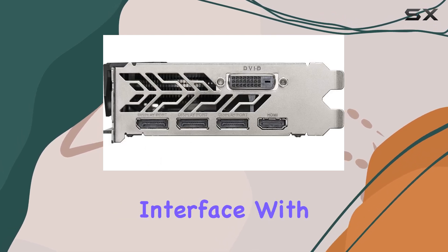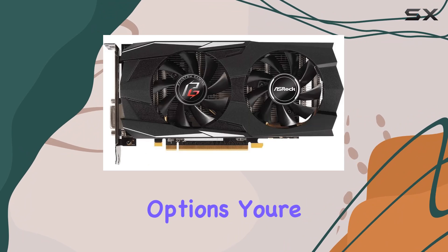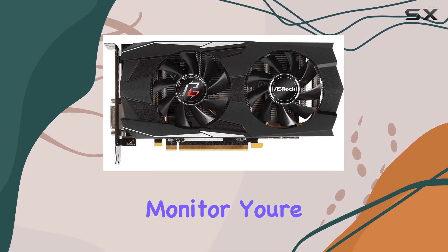One of the standout features of the Phantom Gaming D RX 570 is its versatile video output interface. With DisplayPort, DVI, and HDMI options, you're covered no matter what type of monitor you're using.